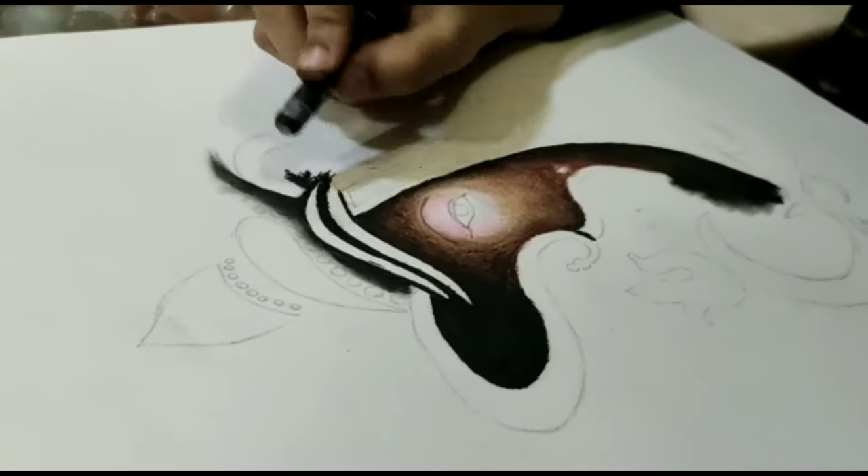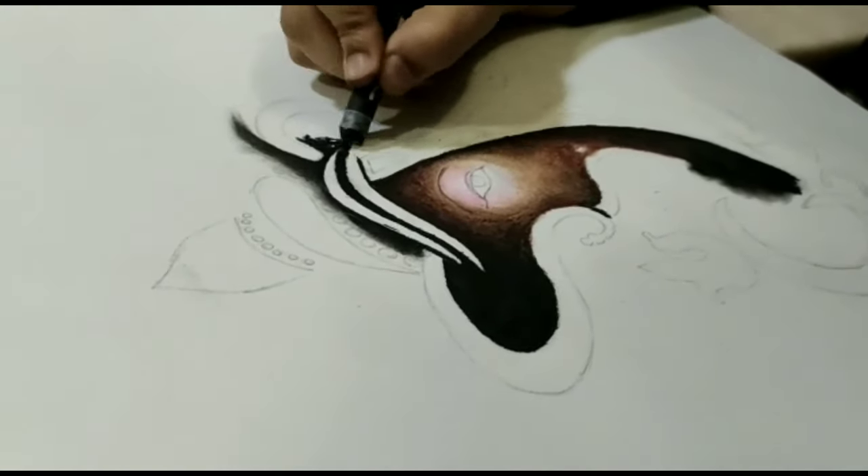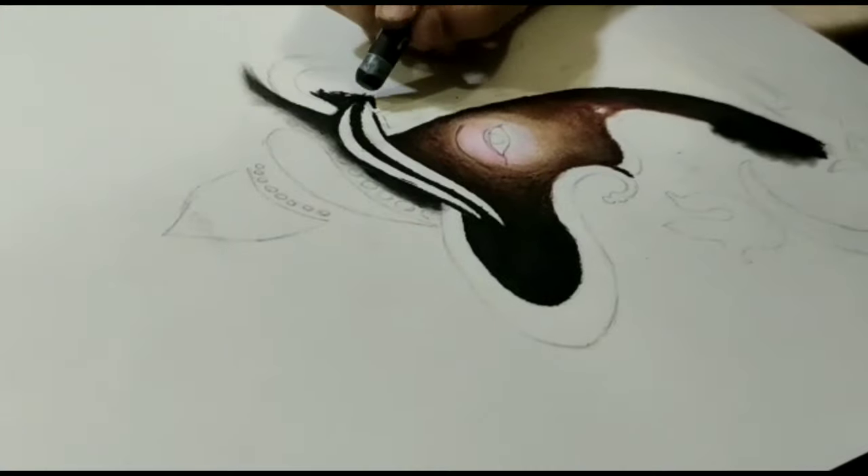Drawing and singing are my passion. When I get free time, I do both of them.